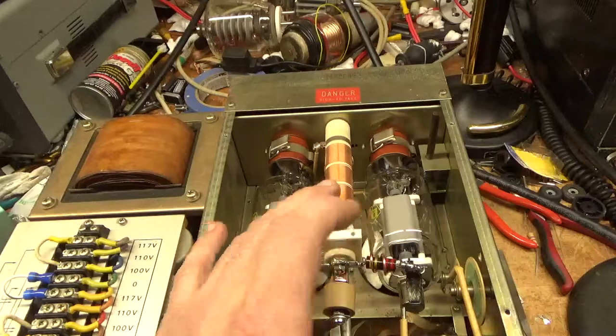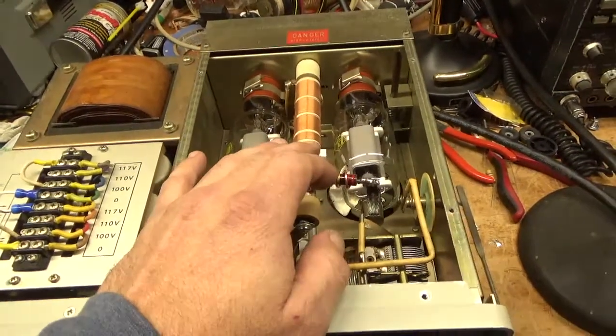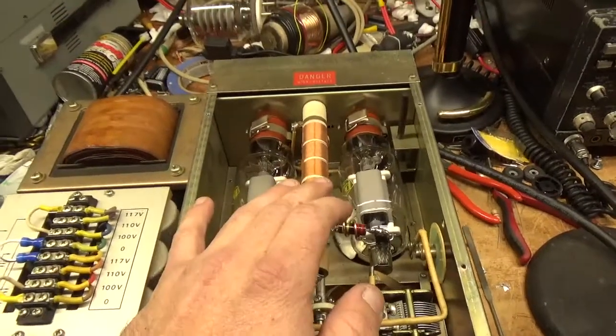I changed one of the caps for one of the input circuits. I cleaned the tube sockets and also compressed the clips a little bit. I cleaned the output rotary switch and the input rotary switch.